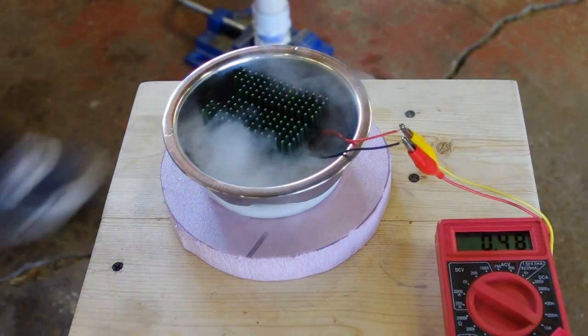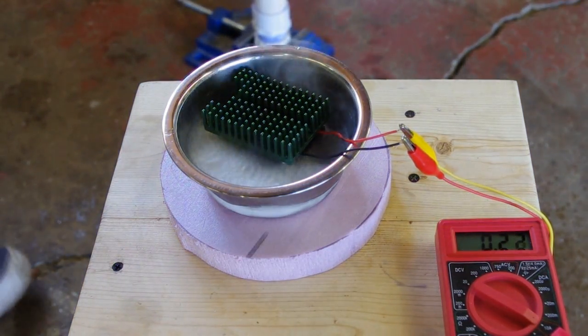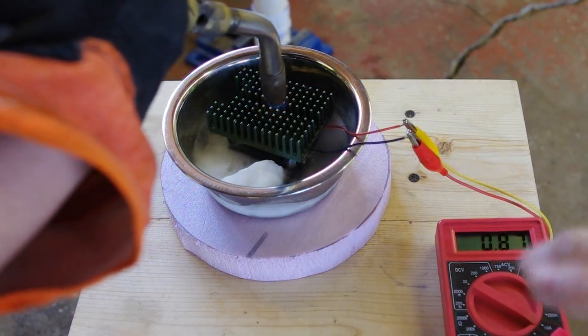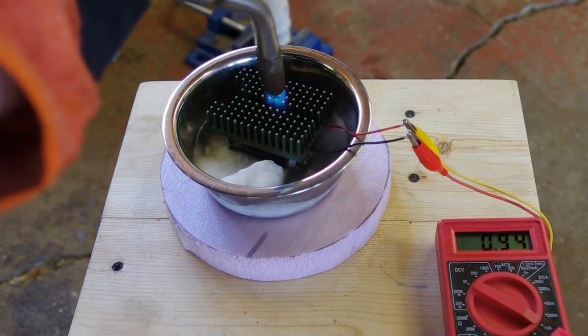Poof! Wouldn't that suck? It's actually on the rise. I wonder if it's heating up the bottom heat sink and then when you take the flame off, it's cooling it. Does that make sense?